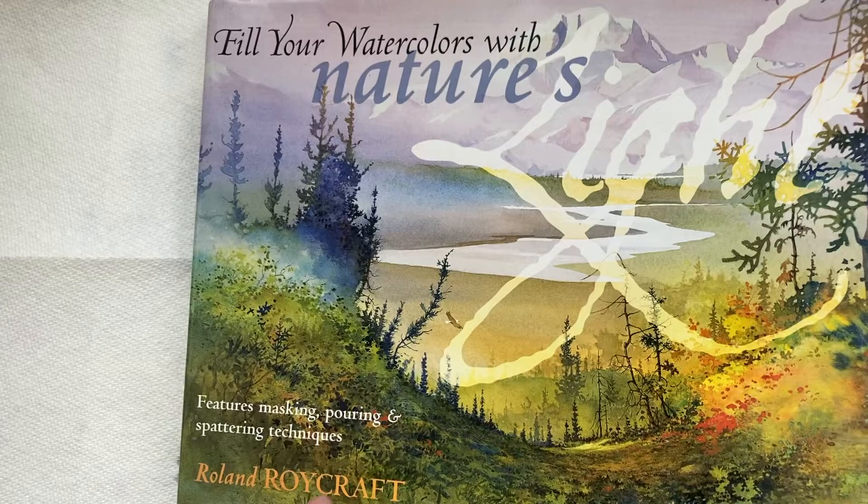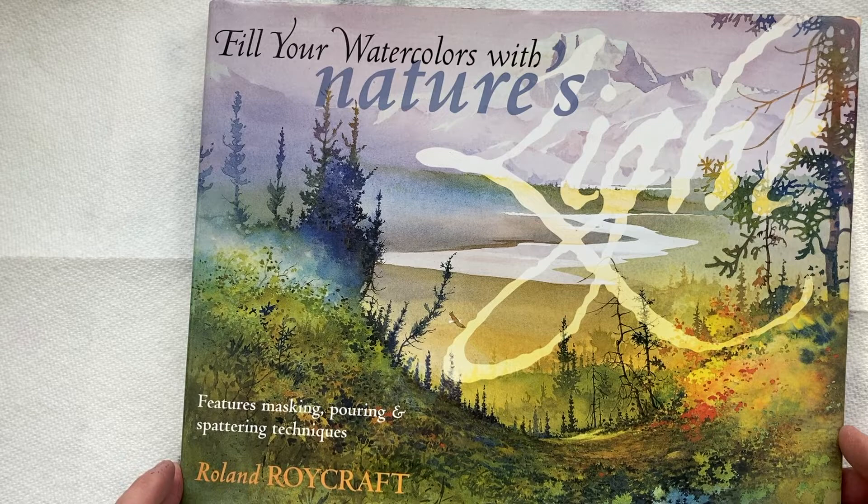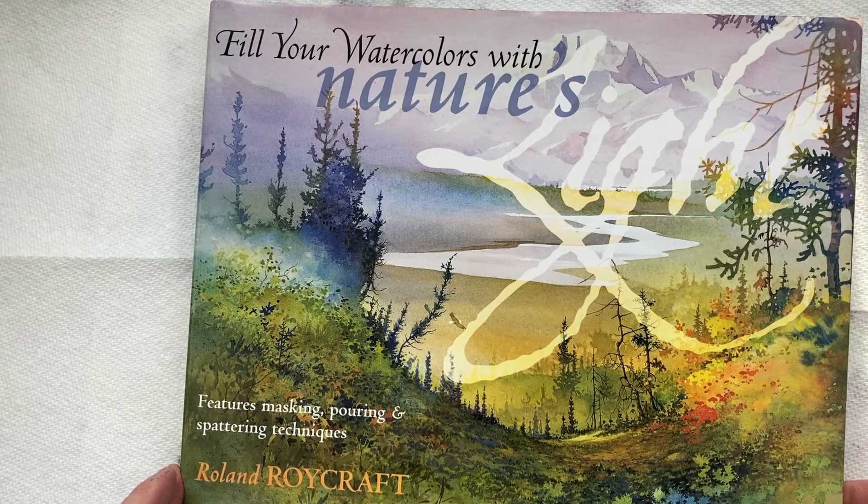Fill Your Watercolors with Nature's Light by Roland Roycraft. This is the One Minute Book Review. If you want more, subscribe to my channel and we'll see you in the next video.